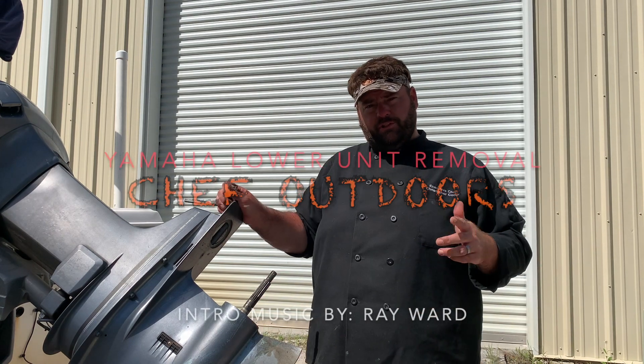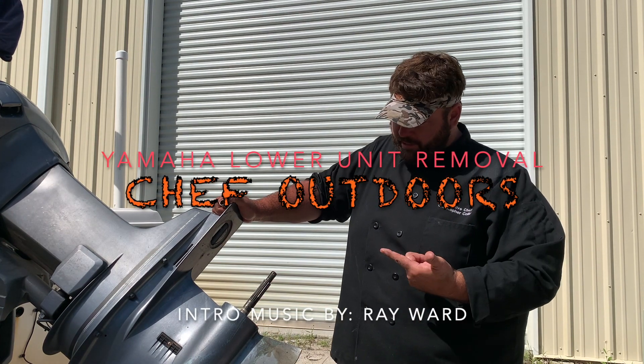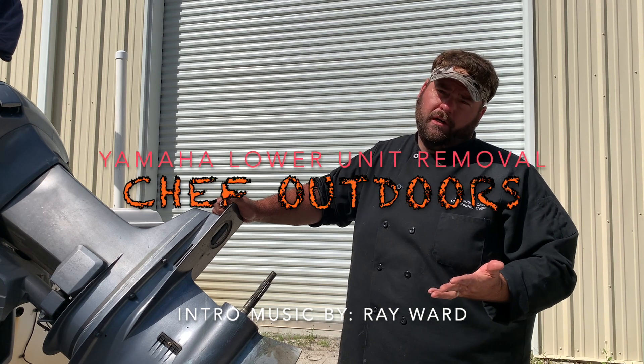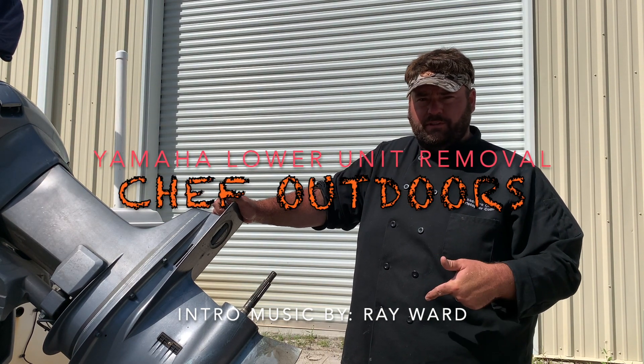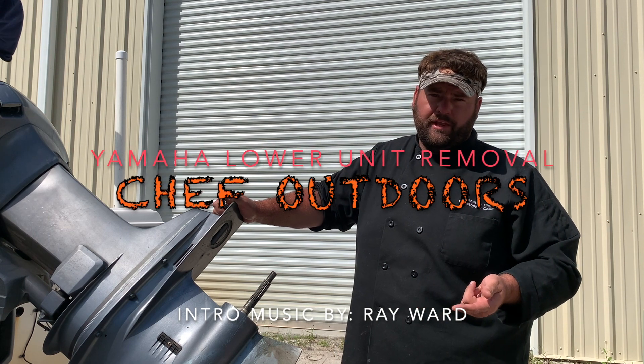Welcome to Chef Outdoors. Today we're going to be swapping out lower units. My gear case is leaking gear lube and I want to get back on the water, so I ordered seals to replace the ones in my lower unit. In the meantime, I'm going to use another lower unit I have lying around.